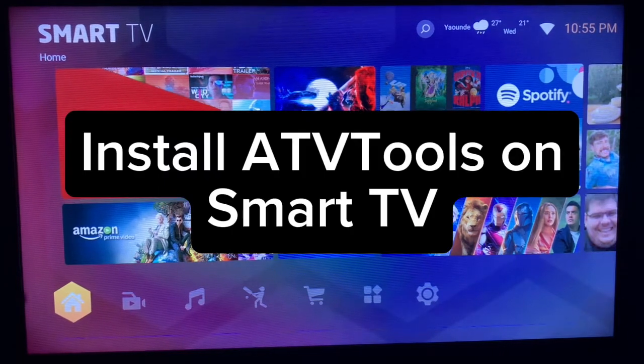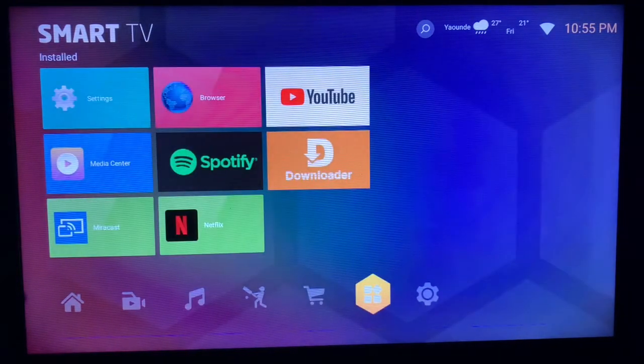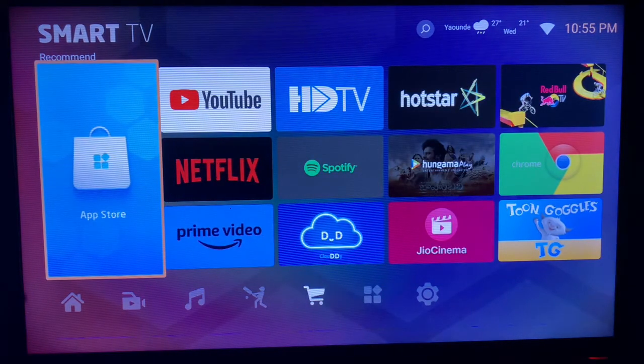In this video I will show you how to install ATV Tools on your smart TV. ATV Tools is an application that helps you manipulate your smart TV using your smartphone, so it's a very easy-to-use application. This is the first option you could try if you want to install this application on your smart TV.